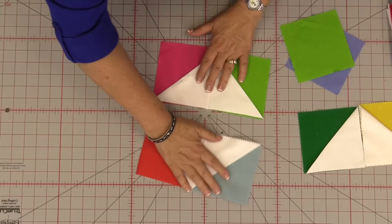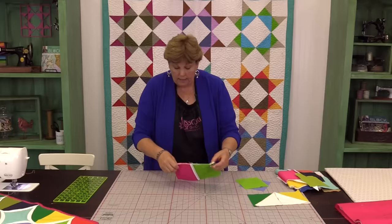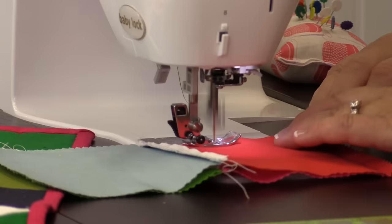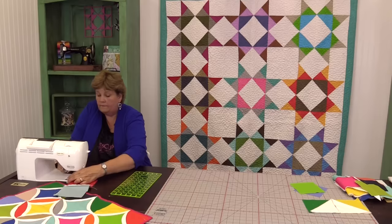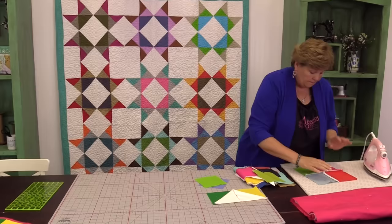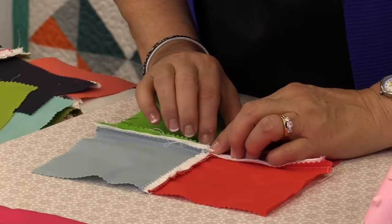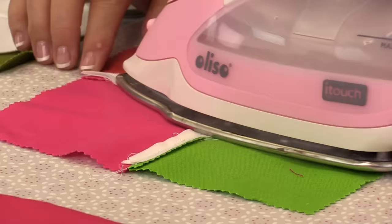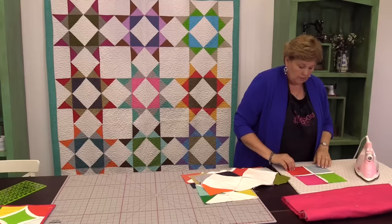I have another one here that's already sewn together. We're going to take our pieces and sew that together as well — and here's our full block. We're going to want to press this seam open. I like to finger press them a little bit so we can get the iron started on there. Be careful of your fingers — we don't want to burn any fingers.